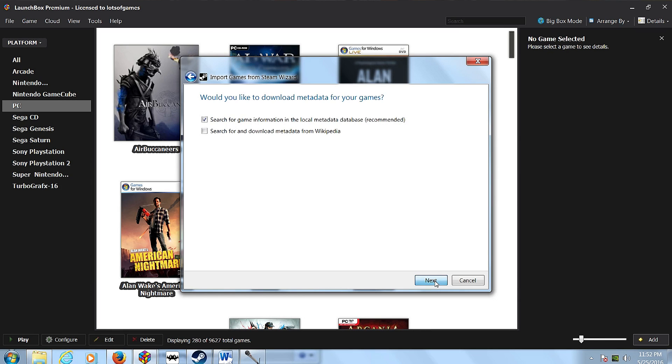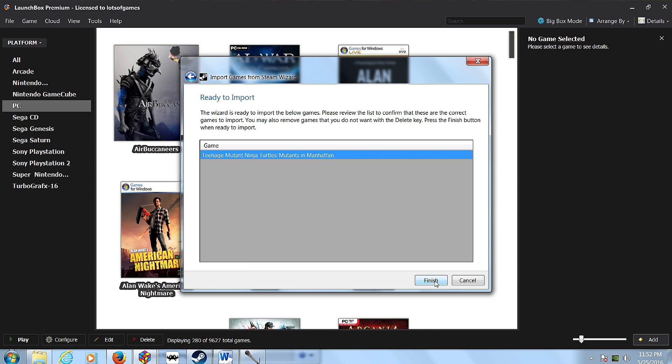LaunchBox is a front-end system that allows you to have all of your PC games and also emulated consoles in one organized place. Let me first off say I love Steam. I think it does a great job in helping me organize my PC games. However, I feel like LaunchBox kind of takes things to another level.